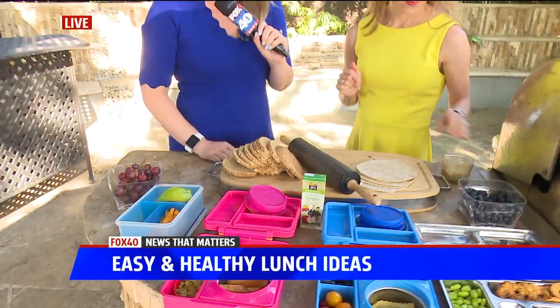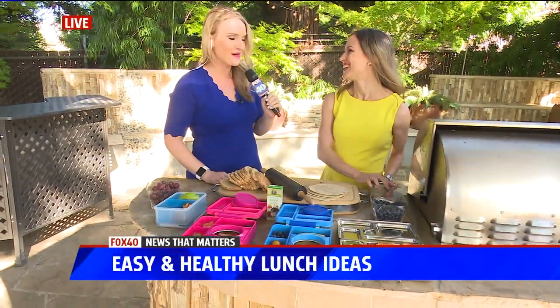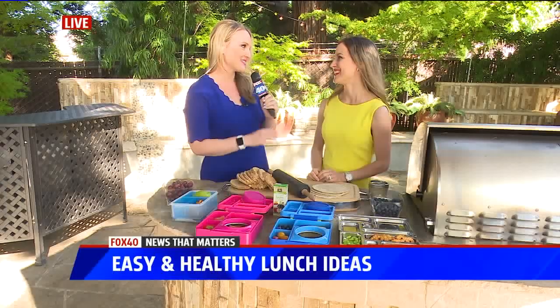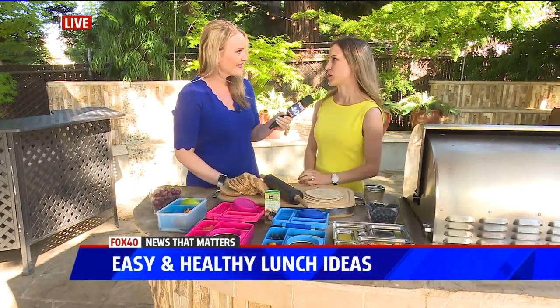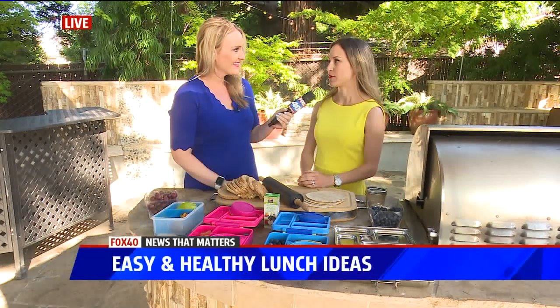Thank you so much, Karina. You are definitely stepping up the lunch game for all the kids out there — this is outdoing the old turkey sandwich we used to get. You can find her at California Nutrition Group on the website, or on social media at Karina Nutrition.